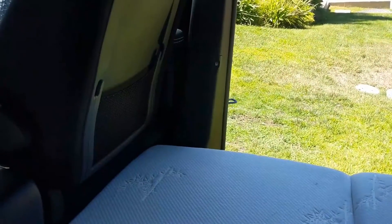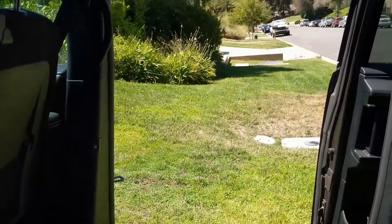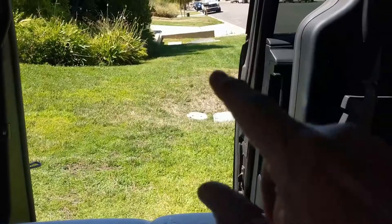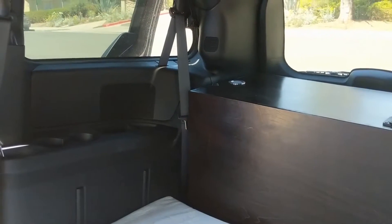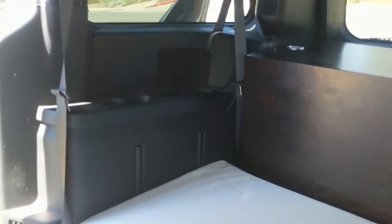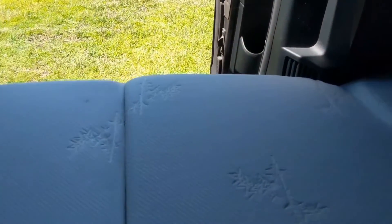My wife said she'd join us, so I need to have my full kit ready. I can't just have her sleep in a tent — it's too hard. My son will sleep in the tent while my wife and I sleep inside the conversion van. We'll get to enjoy it for the first time this year.